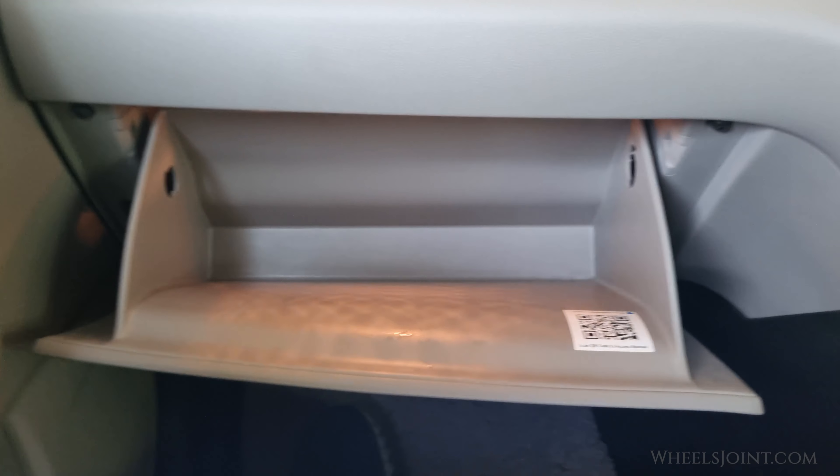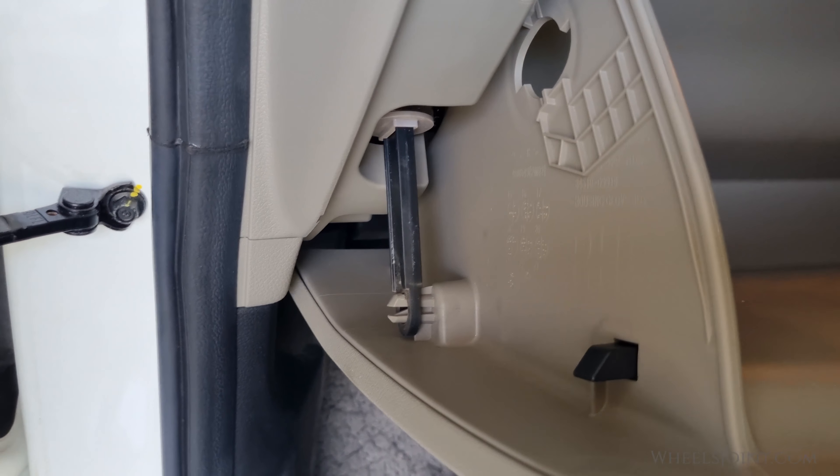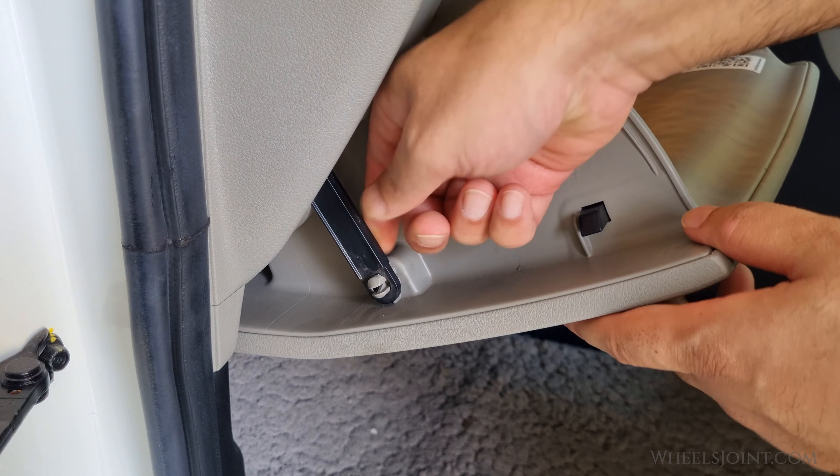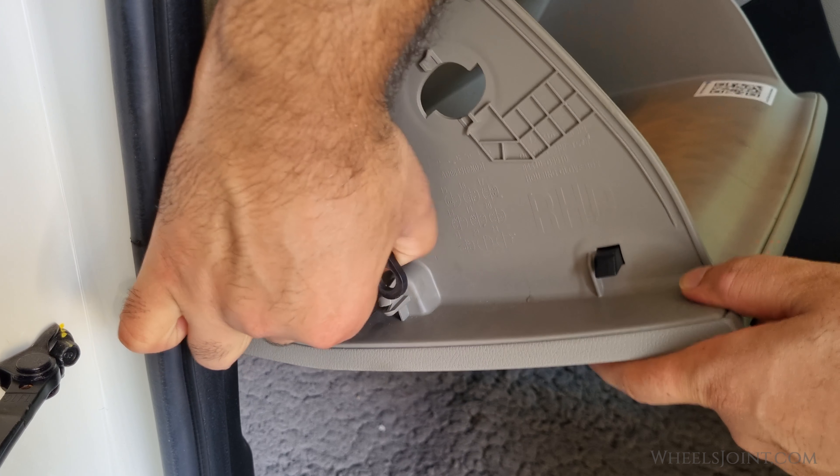Now detach the damper arm on the side. Simply unhook it to release the glove box and allow it to drop down completely.